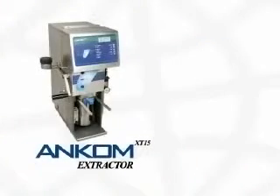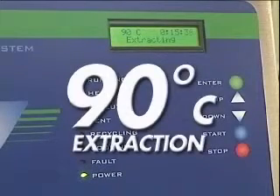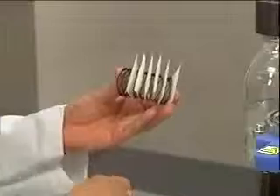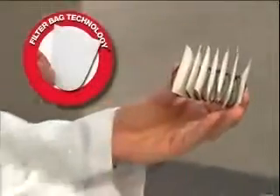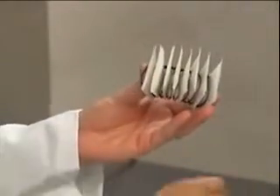Like its more automated counterpart, the ANCOM XT15 Extractor, increased kinetics caused by higher extraction temperatures reduce extraction time significantly. The XT10 also uses filter bag technology to increase sample throughput and eliminate technician variability.